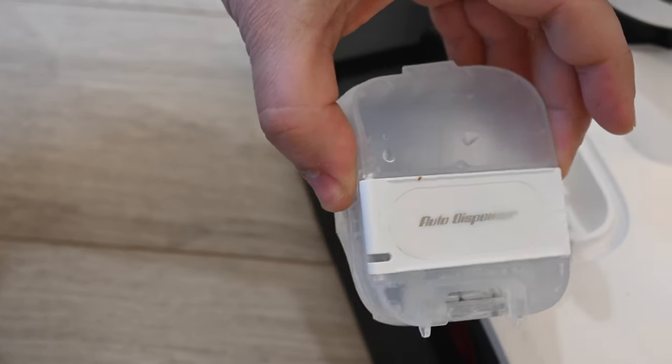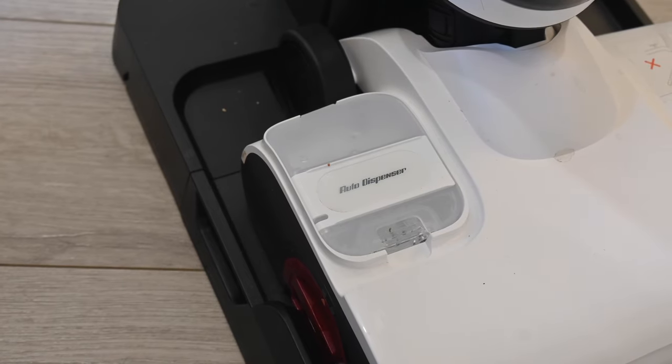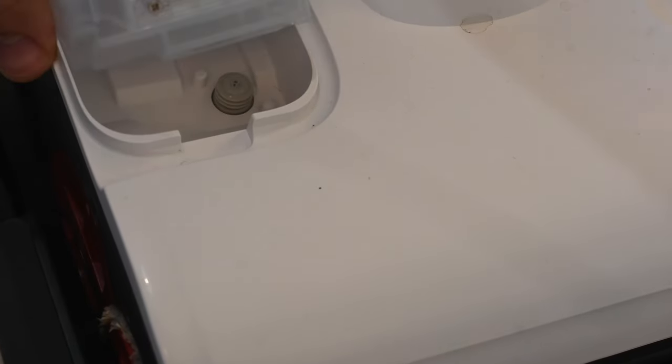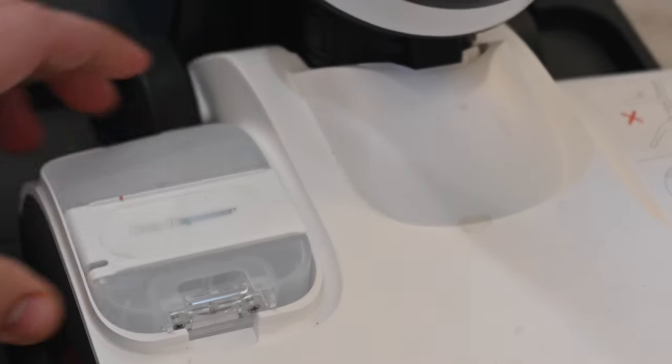Another thing I really like about the Dyad Pro — and I haven't seen this in any other wet and dry vacuum on the market — is that it has a tank for automatic detergent dispensing. With most wet and dry vacuums, you fill the clean water tank with water and manually add cleaning detergent each time. The Dyad Pro has an independent tank you fill with cleaning detergent, place on top of the cleaning head, and it lasts about 20 full clean water tanks. The machine automatically dispenses the right quantity and proportion — you don't have to worry about refilling it for several months probably.